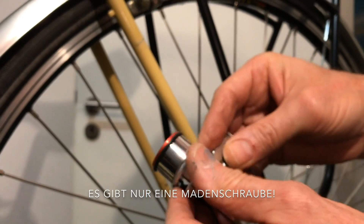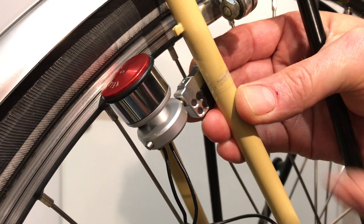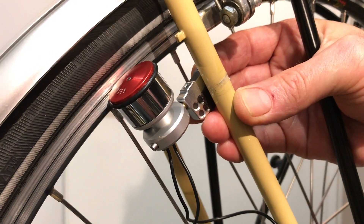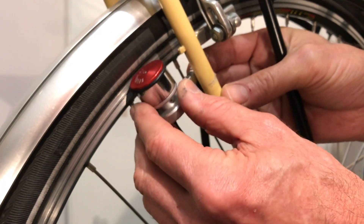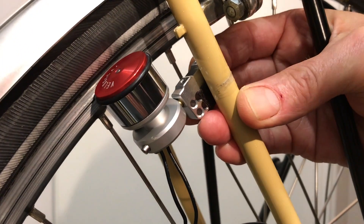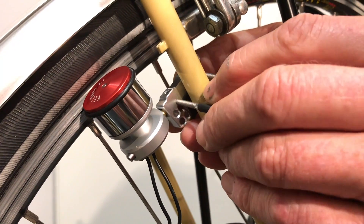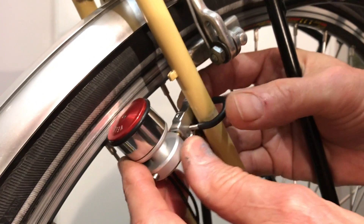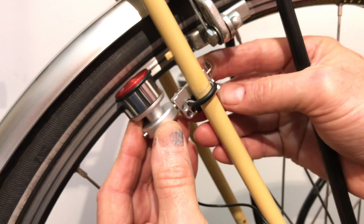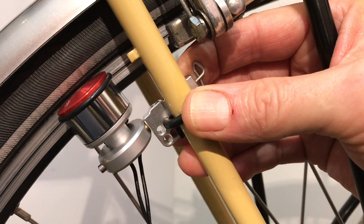Now everything is pre-adjusted. Next we have to make sure that the dynamo axle is aligned with the wheel axle, and then we have to choose the appropriate holes in the bracket for this. In this case, this is probably the best bracket position. So in this position we will now finally mount the dynamo holder.